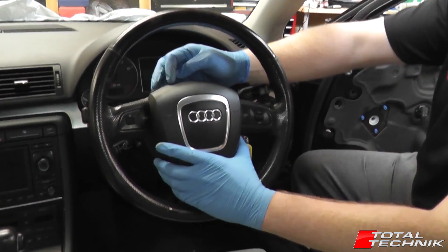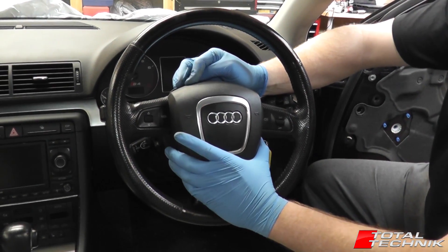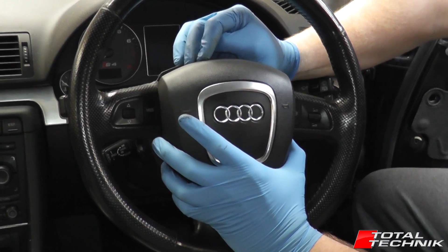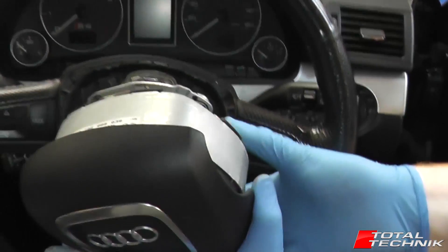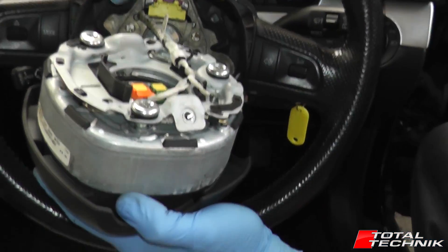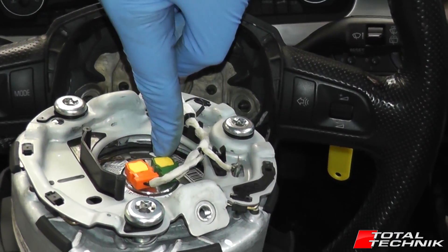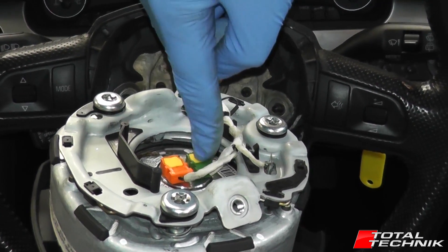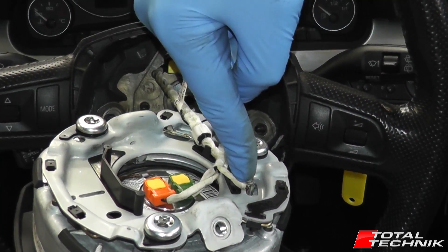With the two screws removed, you'll find the whole unit is nice and loose and can be moved carefully forward. Don't pull it out too quickly, as you've got electrical connections on the back. On the rear of the airbag you'll see the dual connections — this is the dual stage airbag as fitted to the B7. The B6 only has one of these. You also have a couple of spade connectors there.